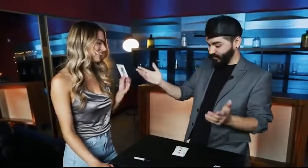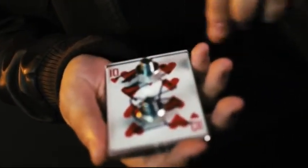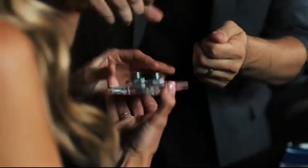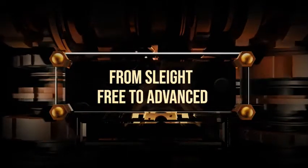There is no forcing, no duplicates. This is the perfect way to finish any signed card routine, and the best part — you can immediately hand it out so there's no doubt their signed card is inside. Bolted contains multiple routines geared towards every skill level.